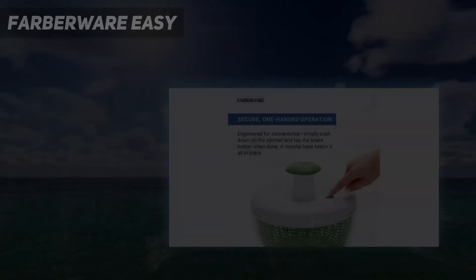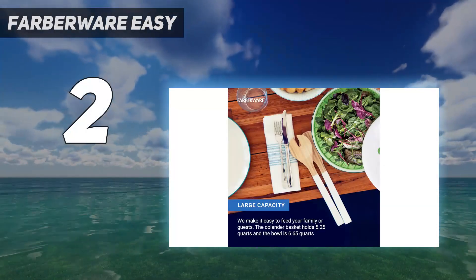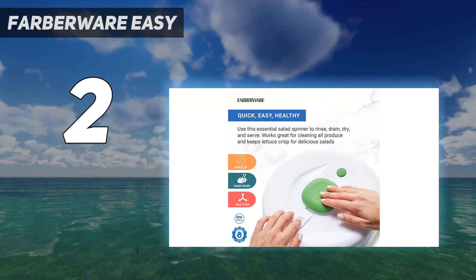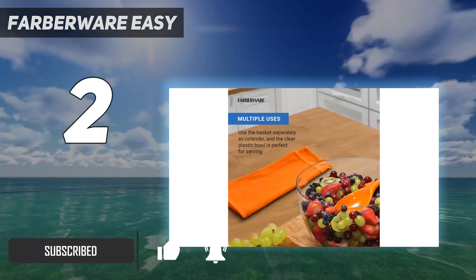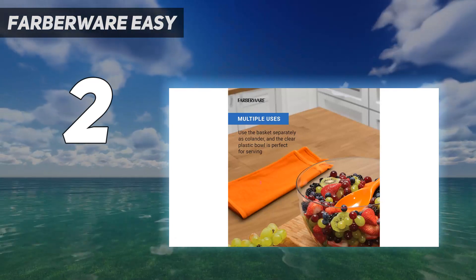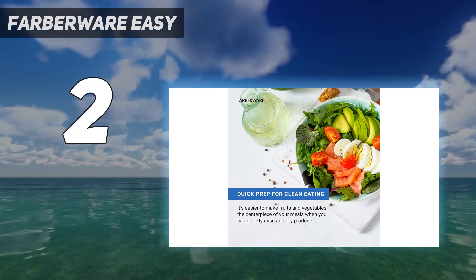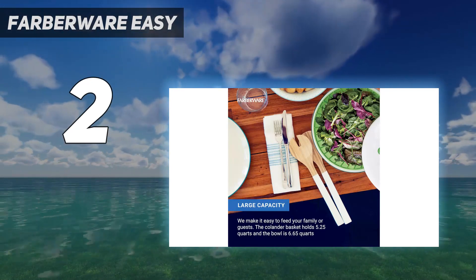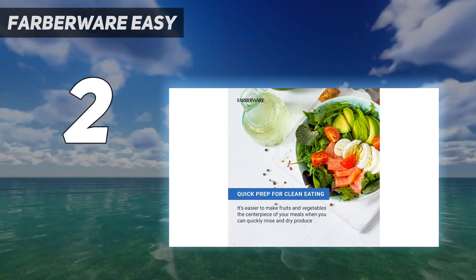Number 2 on my list: Farberware Easy. Meal prep for weekly lunches is made easy with the Farberware Professional Salad Spinner. With 5.5 quarts of capacity in the basket and an almost 7-quart bowl, you can easily wash and dry multiple heads of lettuce. During our tests, we washed and spun two large heads of romaine lettuce and observed there was still space in the bowl for more. It can also be used as a colander for other kitchen tasks, such as draining pasta or washing bulky vegetables. Operation is easy with the pump-action plunger and stopper.